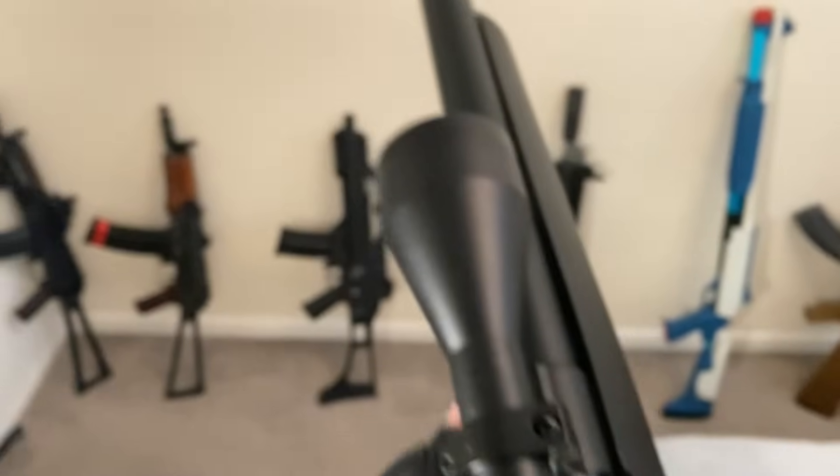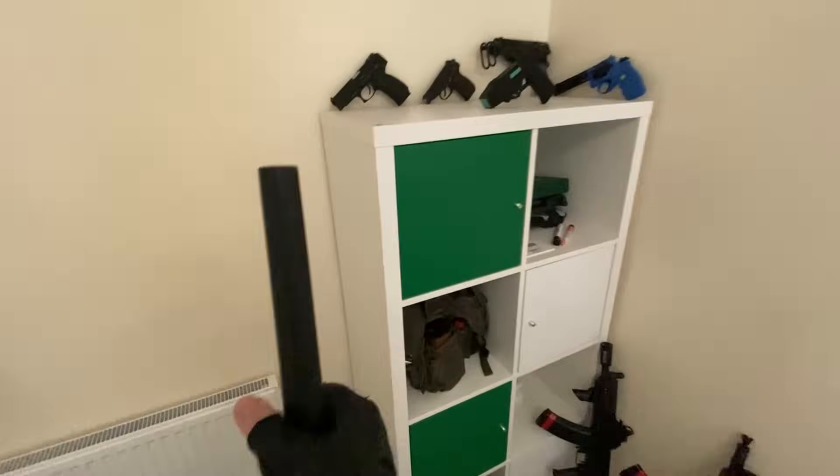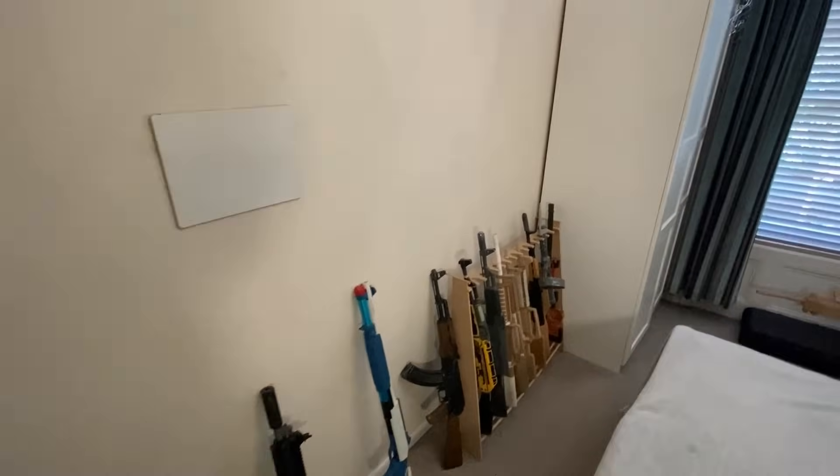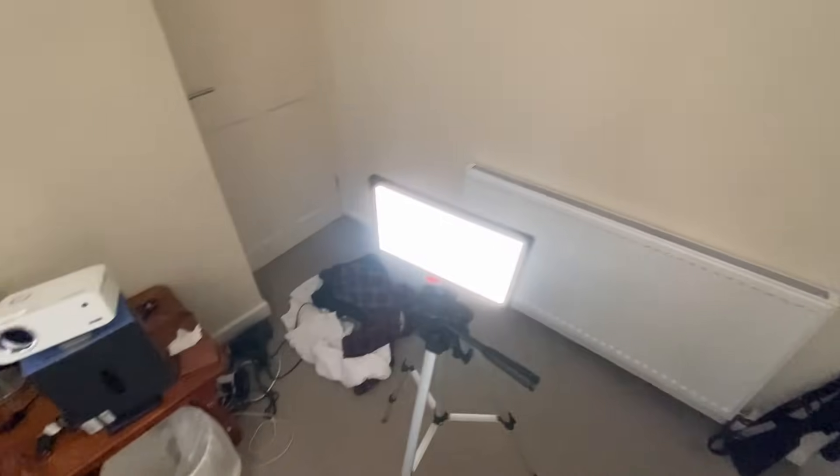I should probably stop playing around with this. I put the mount on just to try it out and I really got carried away. This video is now 20 minutes and I'm going to have to edit through all of this. All right, let's record — I'll see you next time.